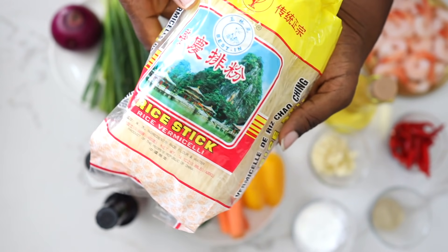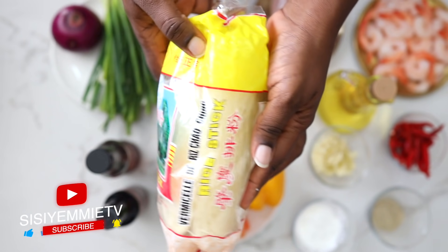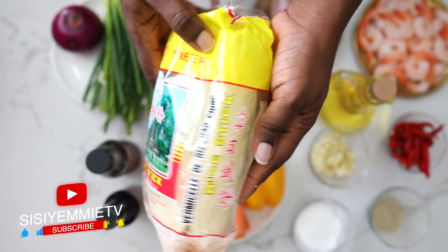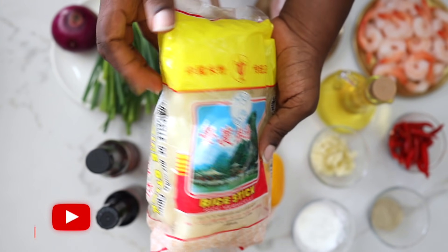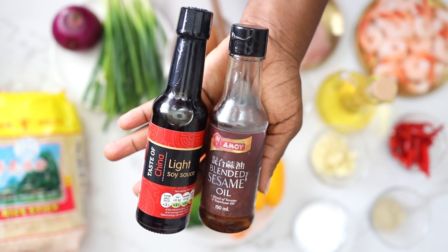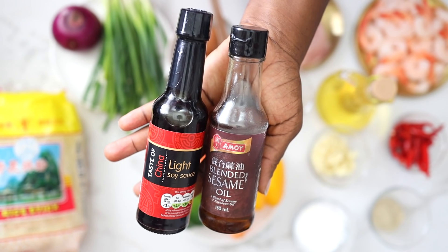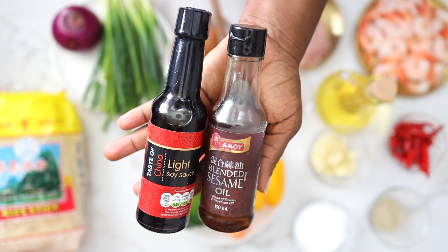The main ingredient for this recipe is the rice stick, which is the rice vermicelli noodles we're using. It is so easy to cook with and it cooks so fast — in like three minutes. To season, I'll be using light soy sauce and some sesame oil to give it that rich, deep Asian flavor.